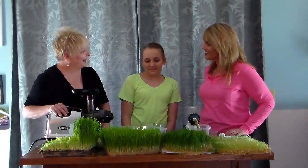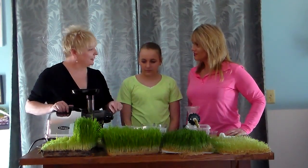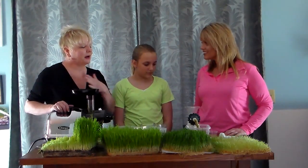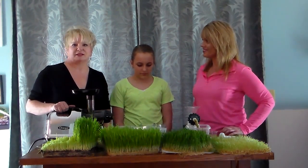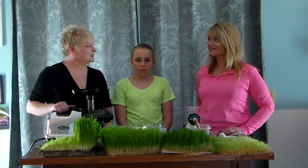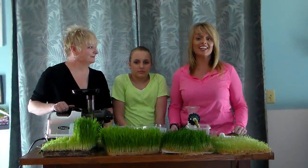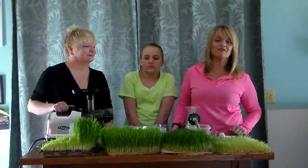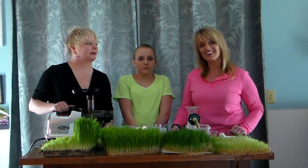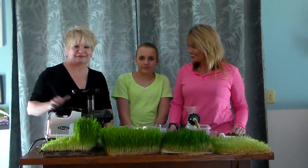Thank you for coming and being a part of day 12 of our wheatgrass diary. I want to thank you also for test marketing this and helping us get the word out. My heart's desire is for us to get healthy — physically, emotionally, and most of all spiritually. We give a Bible verse at the end: Philippians 1:9 — 'It is my prayer that your love may abound more and more with knowledge and all discernment.' Blessings, and we will see you tomorrow on day 13!